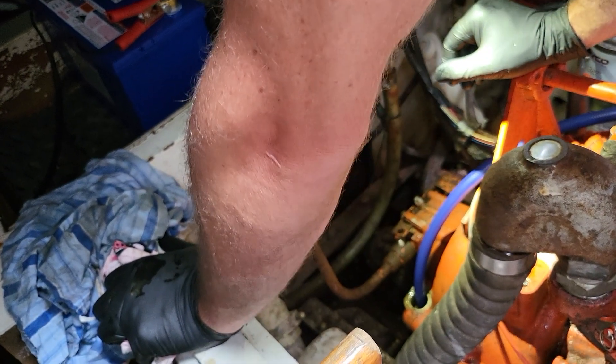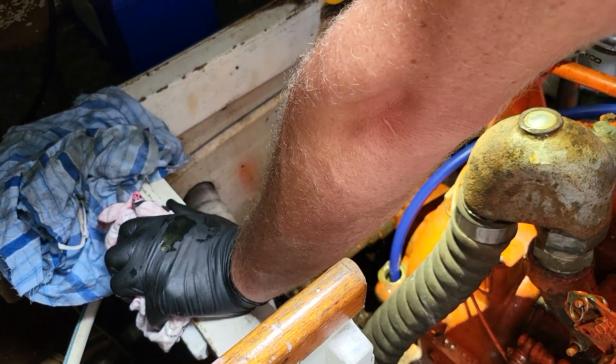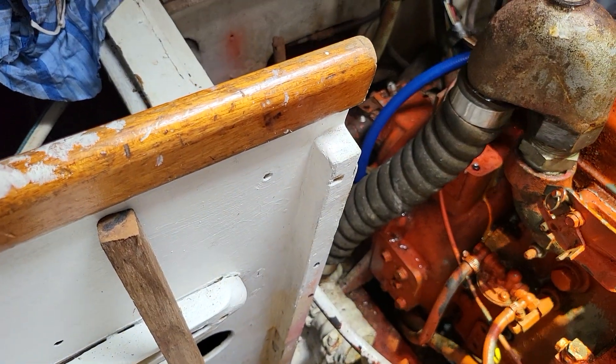I'm going to try and get this anode while this is slightly pumping out. There is that anode right on the back of the head there.